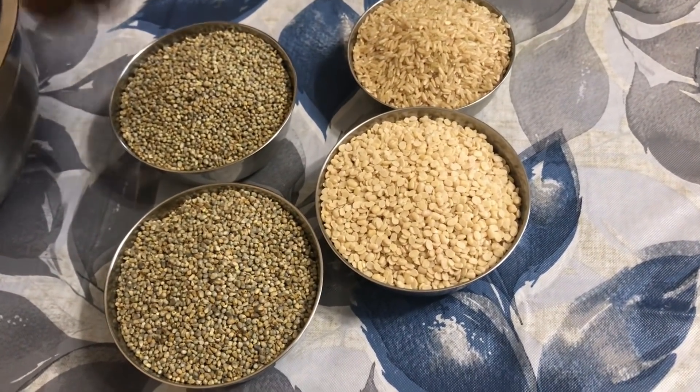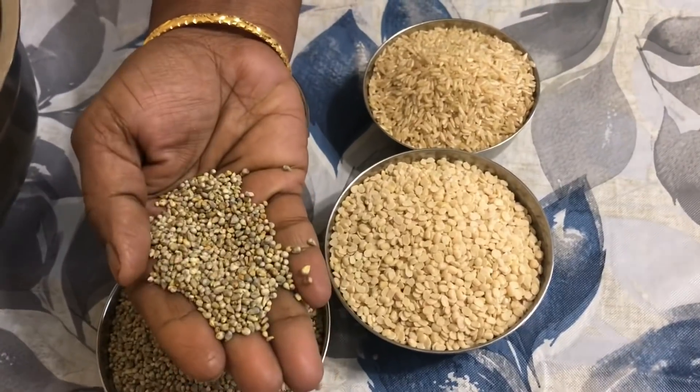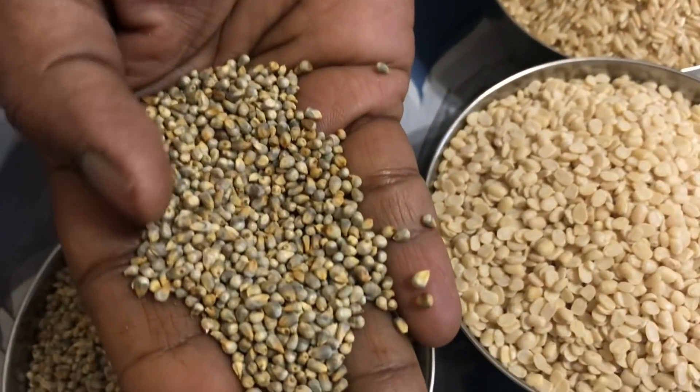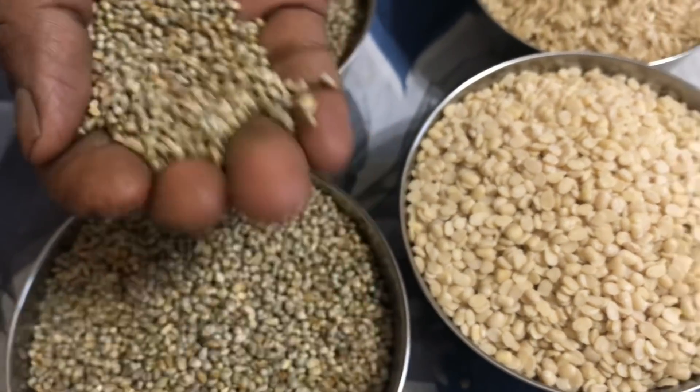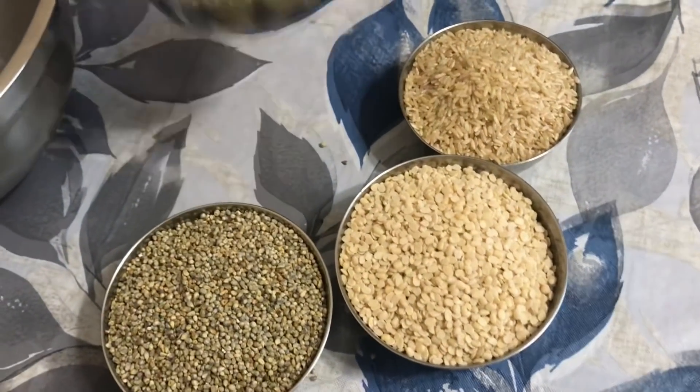In the olden times people used to eat this a lot, so my grandparents are very strong because of it. Bajra looks like little pearls which are brownish — that's the reason why the idlis and dosas might have a brownish tone to them.